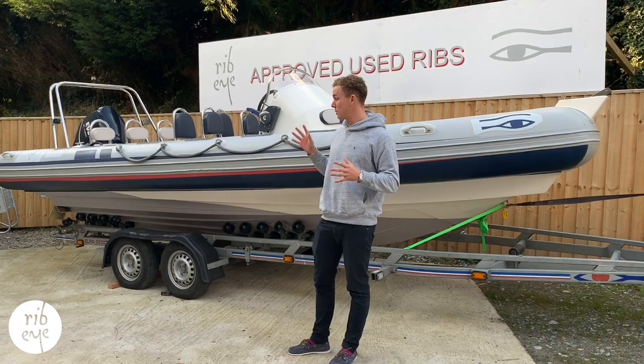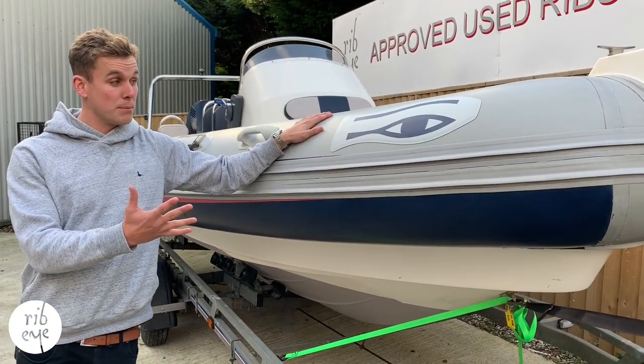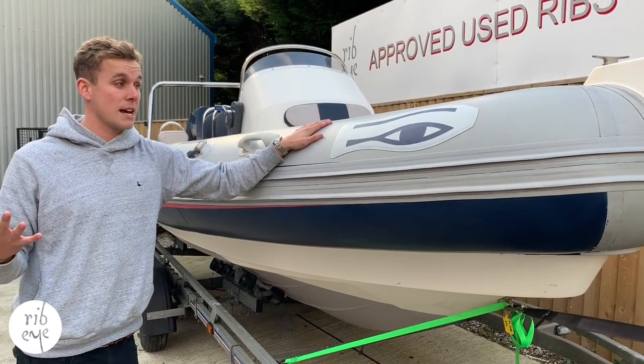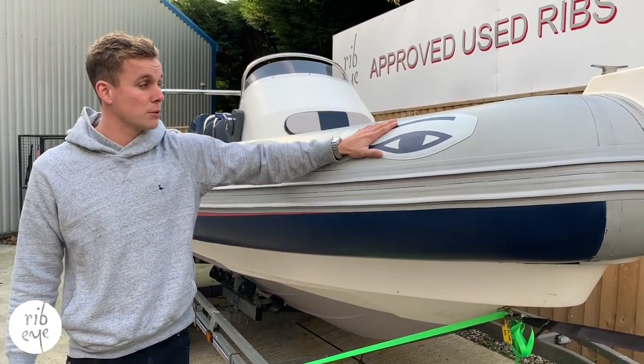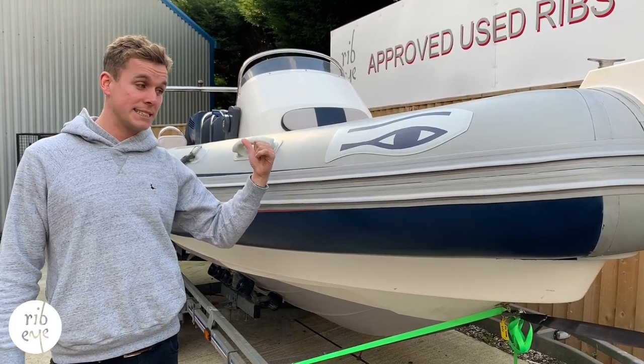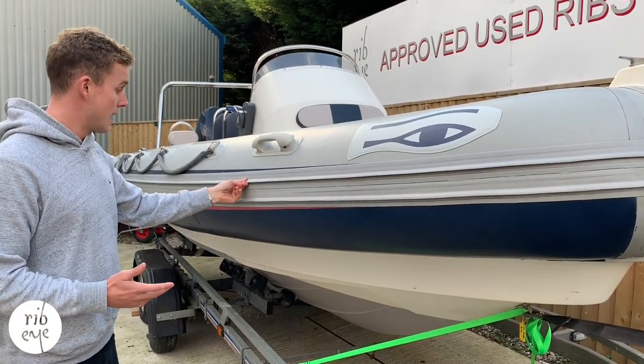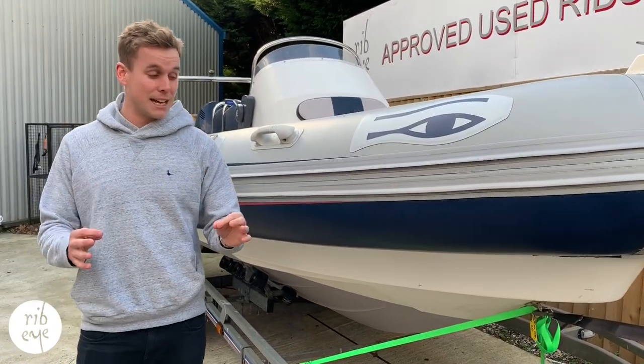As we're outside the boat, let's start with the once around. Like every Ribeye S series, the tube is hypalon. Because it's a 2004 boat, we've replaced all the badges on the boat. As you can see, we've got brand new laser cut Ribeye Eye logos and we've done the same on the ARF badges. The tube itself is in good condition. There are a couple of wear marks on the rubbing strake, but overall structurally very sound indeed.